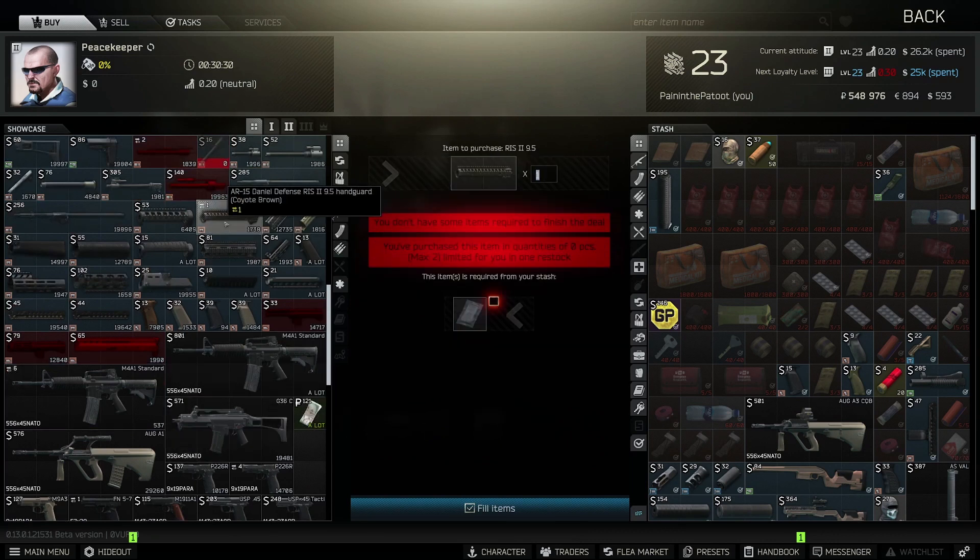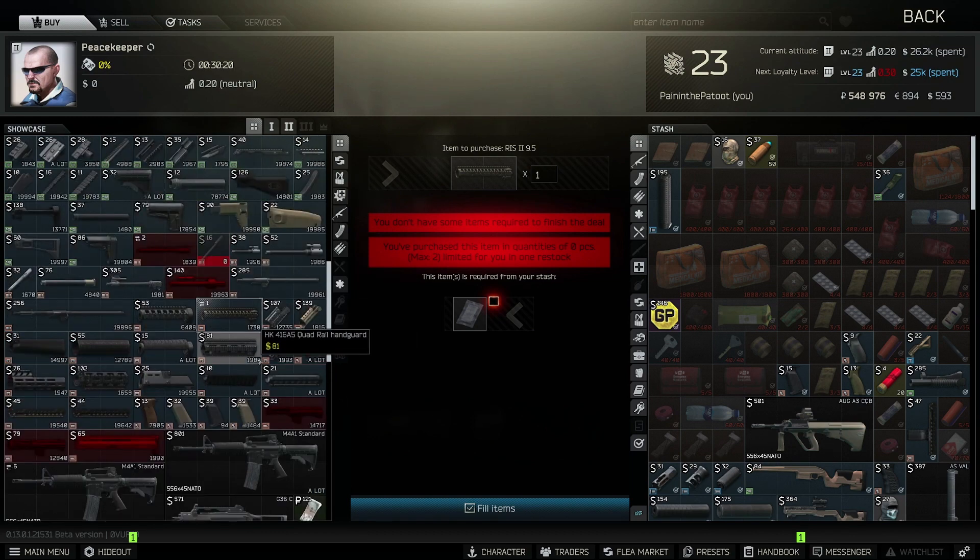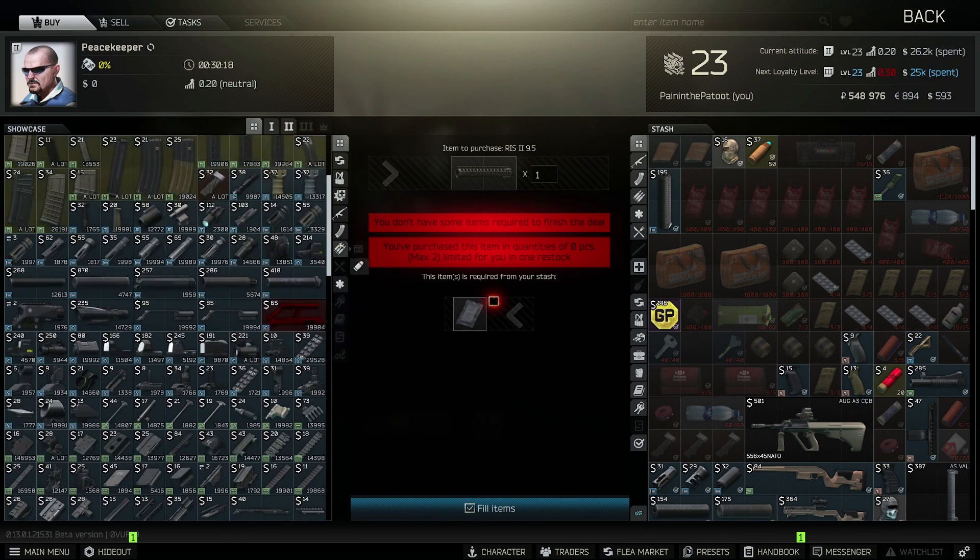You're going to need a handguard — you have to take the stock handguard off because it won't take a foregrip. You can trade an EWR for this handguard, and they're also available on the flea market. You also need the mount for the silencer; I use the QDC suppressor, which also serves as the mount. That's about $55 and easy to get.